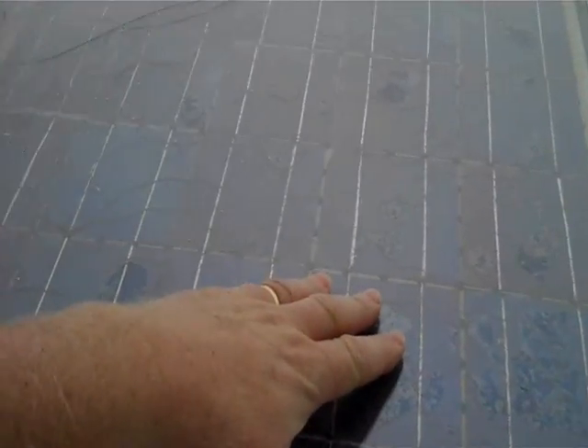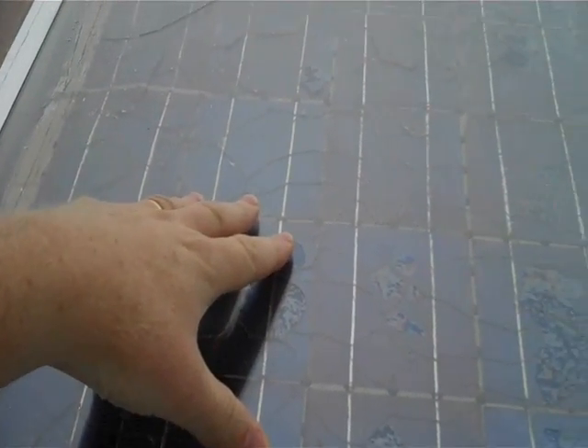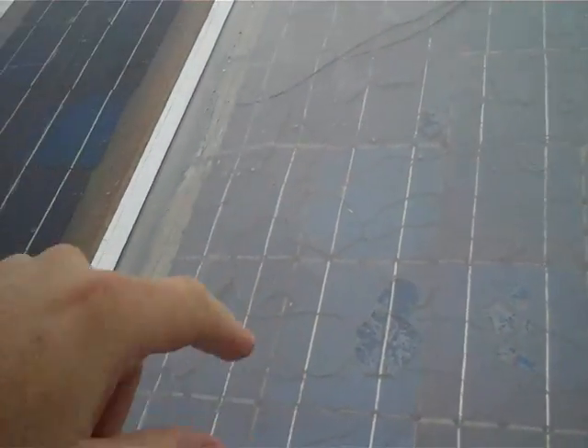First of all, this panel from a website said to build it with glass and a certain material to mount the solar cells underneath. Well, when it got cold, it cracked and basically ruined the cells.